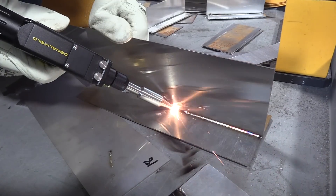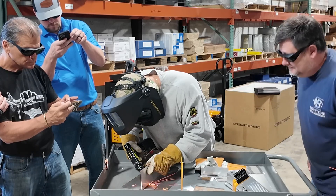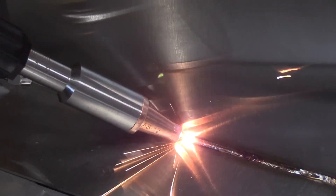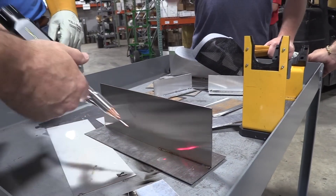Switching gears now to another welder. This is 16 gauge stainless — again, this is the first time he touched a handheld laser. This is in continuous mode, or smooth mode or something like that. You're trying to drag it all the way through but you've got to keep that pressure at the same time.